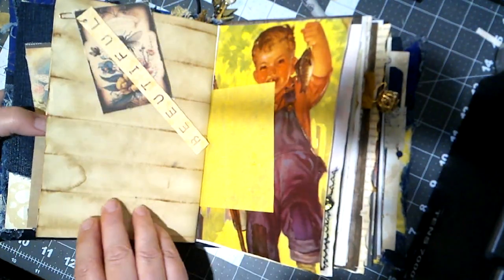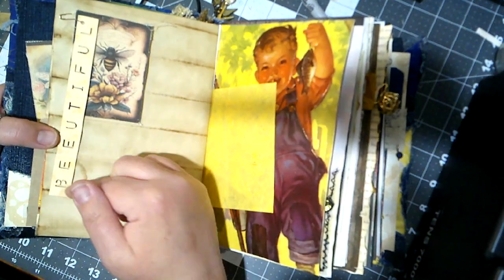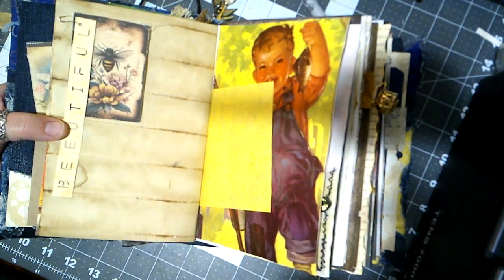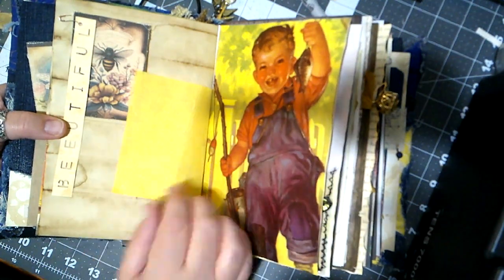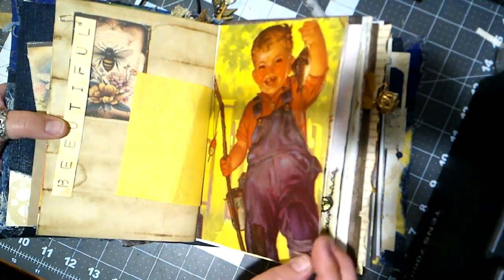Some more coffee-dyed paper. This is another piece of canvas, and then this — it says 'Be Beautiful,' just held with a bulb pin. Another one of those pages from the vintage ephemera box — this is cute little boys going out fishing.